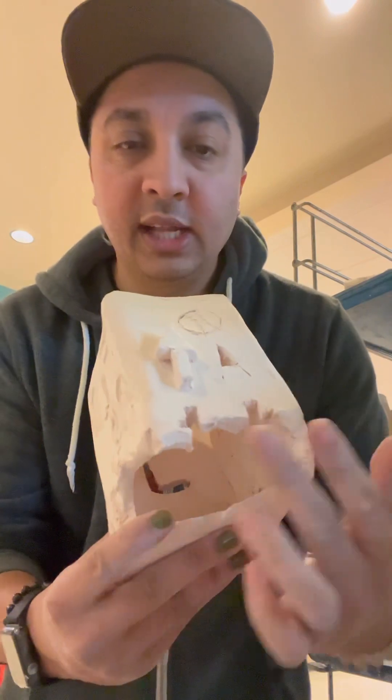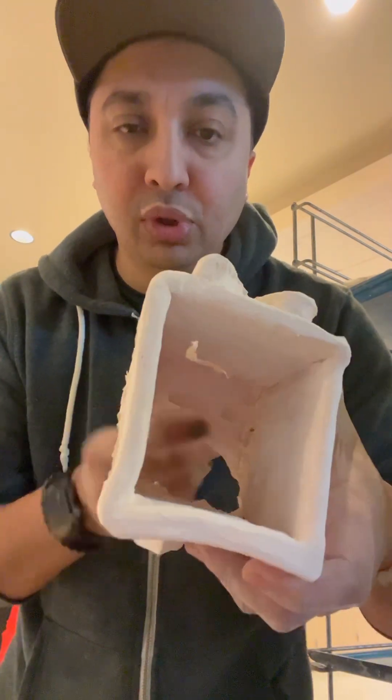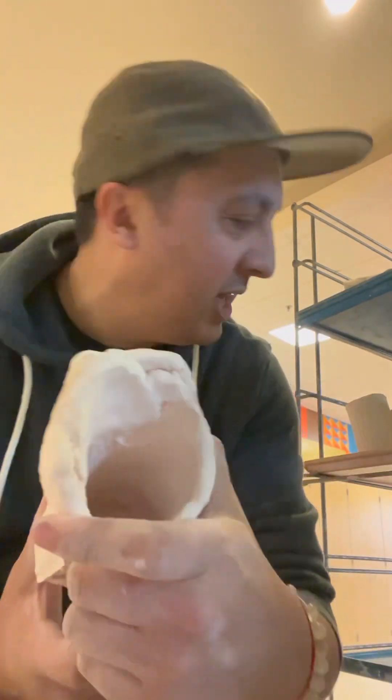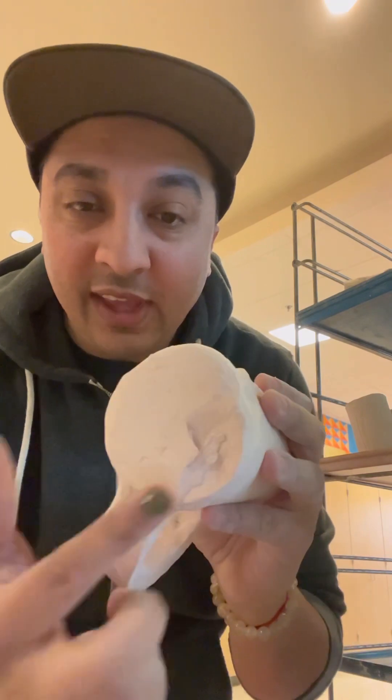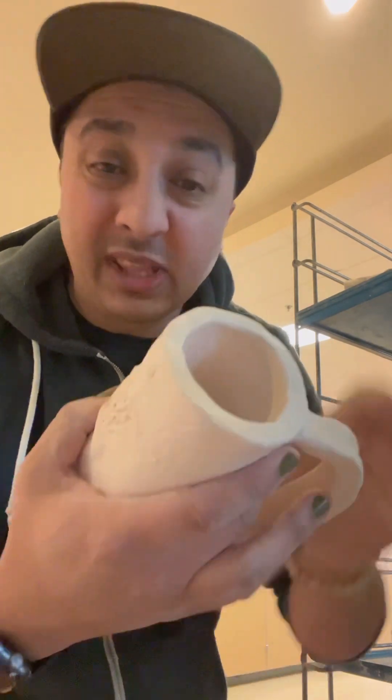This one — they did all the sides right — but this bottom corner looked like it had some air in it and it blew it away, so this one doesn't work. This one had a whole bunch of air on the side and it just blew off big giant chunks. This person made something so beautiful, but they didn't score and slip it on well enough, and then they had an air pocket in the bottom — it's still usable but that's a lot of sanding.